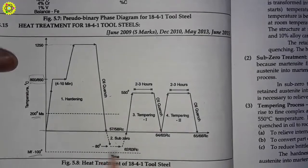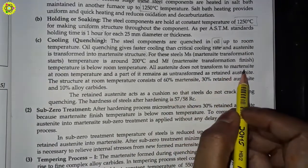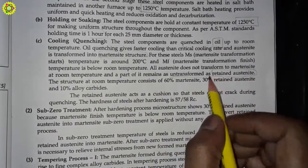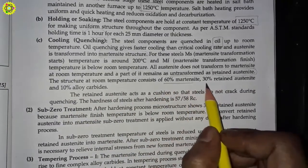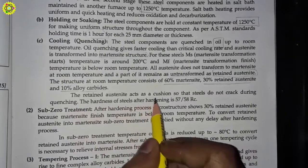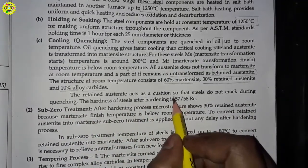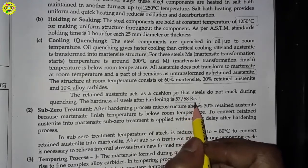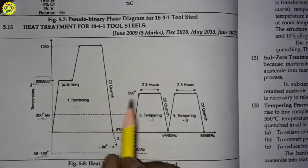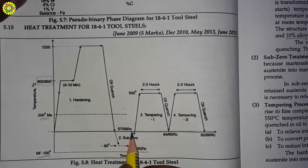All austenite does not transform to martensite at room temperature; a part of it remains untransformed as retained austenite. The structure at room temperature consists of 60 percent martensite, 30 percent retained austenite, and 10 percent alloy carbides. The retained austenite acts as a cushion so that the steel does not crack during quenching. The hardness of steel after hardening is 57 to 58 Rc.